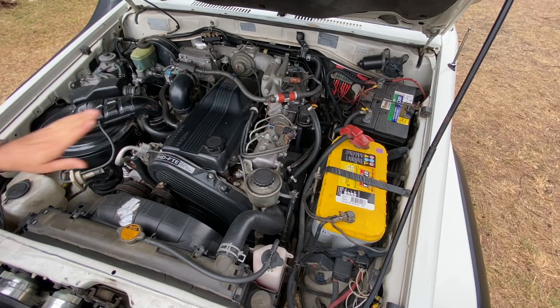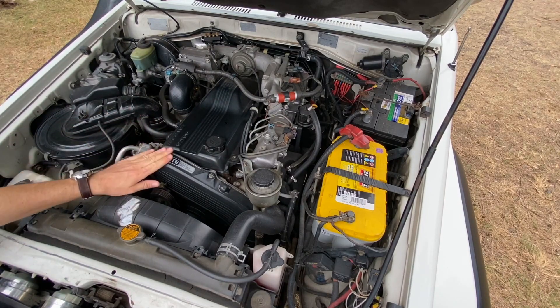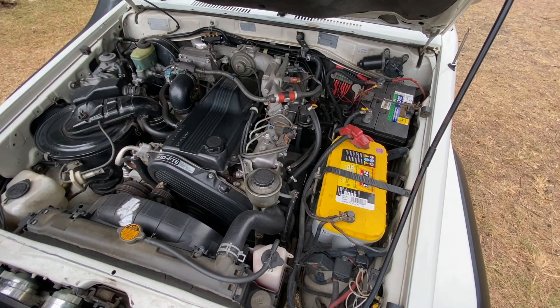The mighty 1HD-FT Land Cruiser turbodiesel — factory turbodiesel engine — it's probably one of the best engines Toyota ever made. It's a lot better than my last 1HD non-turbo diesel engine; it goes better.